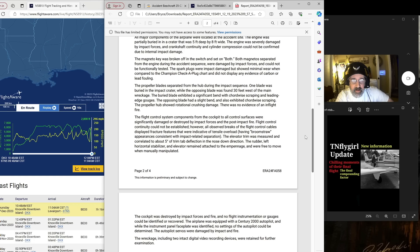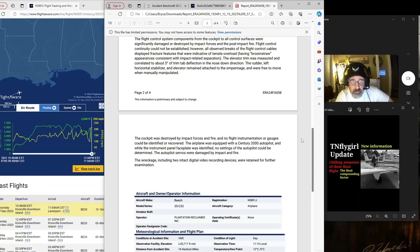The opposite blade had a slight bend and also exhibited chord-wise scraping. The propeller hub showed rotational crushing damage. There was no evidence of an in-flight fire. Flight control system components from the cockpit to all control surfaces were significantly damaged or destroyed by impact forces and the post-impact fire. Flight control continuity could not be established; however, all observed breaks of the flight control cables displayed fracture features indicative of tensile overload, having broom-straw appearances consistent with impact-related separation. The elevator trim was measured and correlated to about five degrees of trim tab deflection in the nose-down direction. The airplane was equipped with a Century 2000 autopilot; while the instrument panel faceplate was identified, no settings of the autopilot could be determined. The wreckage including two intact digital video recording devices were retained for further examination.